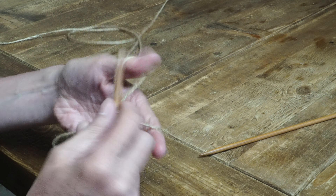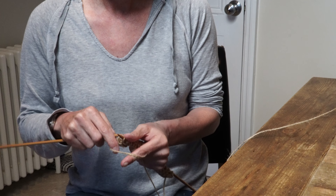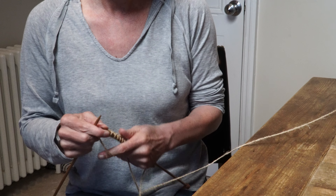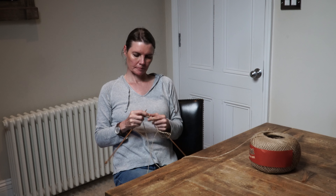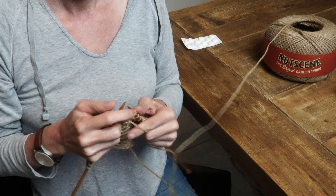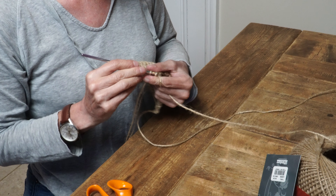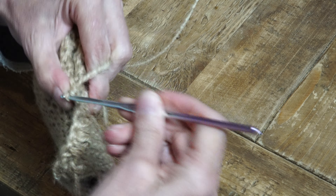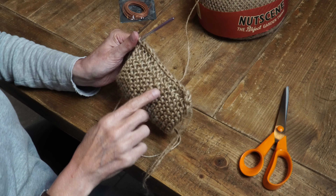My fifth idea using twine requires a bit of knitting. If you think my knitting looks a little bit odd, it's because I've been taught the Scandinavian way — this is how we hold the knitting needles. Whether you hold your needles this way or the one where you hold one under the arm, the outcome is exactly the same. After I've knitted a little square, I crochet the sides together. I think it looks so neat when you crochet instead of stitching.